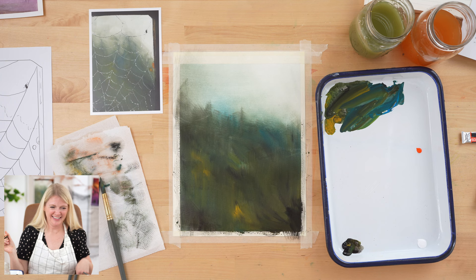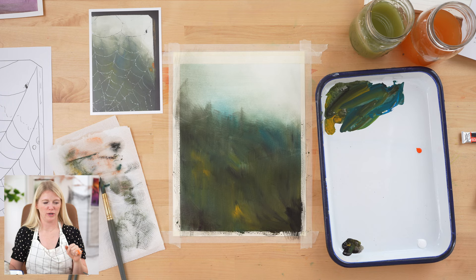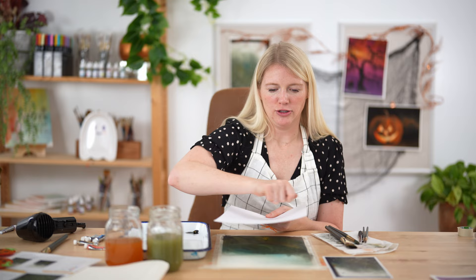Now we're going to let this dry and then transfer our outline. I'll use my heat craft tool to dry it. To transfer the outline, I'll use graphite paper. If you don't have graphite paper, a light box works really well. Another option is to create your own graphite paper: take a pencil and scribble across the entire back of the outline sheet, then flip it over and draw — whatever mark you make will transfer the graphite. That is essentially what graphite paper is.